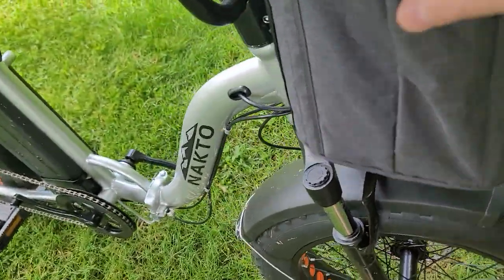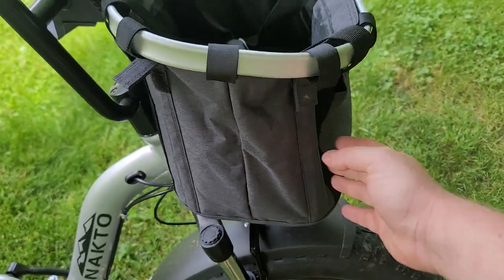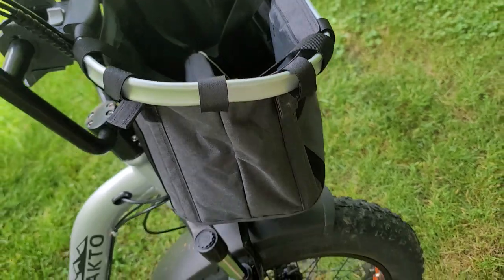It's got some plastic pieces that go down in the sewn sleeve, and that lets it keep its body. It'll hold its shape really well. If for some reason you don't want it to, you can take those pieces out.